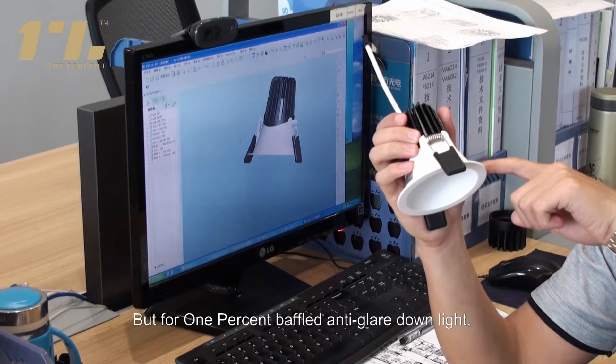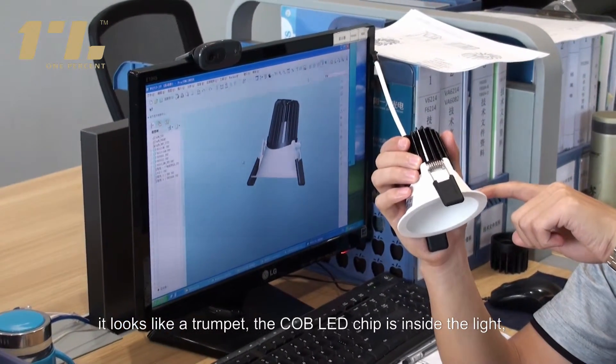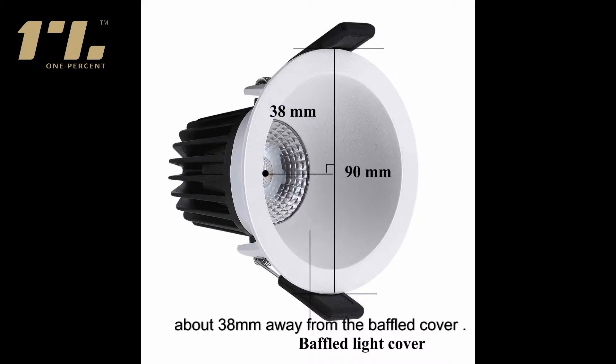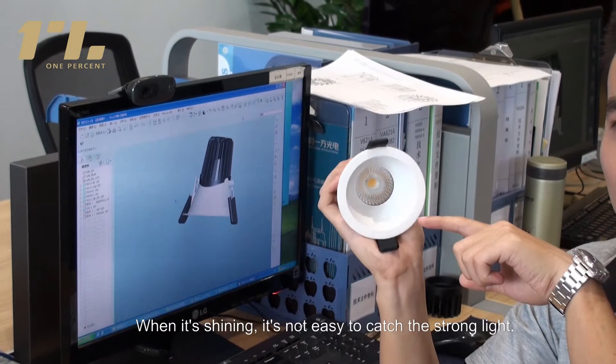But for the 1% baffle anti-glare downlight, it looks like a champion. The COB LED chip is inside the light, about 38mm away from the baffle cover. When it is shining, it is not easy to catch the strong light.